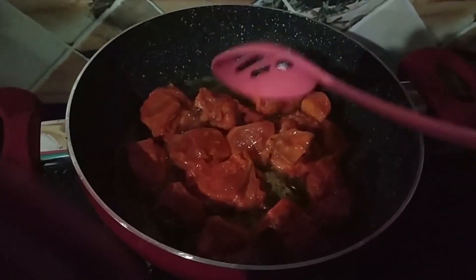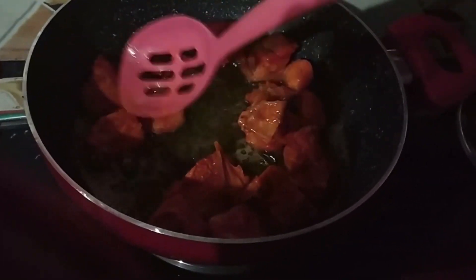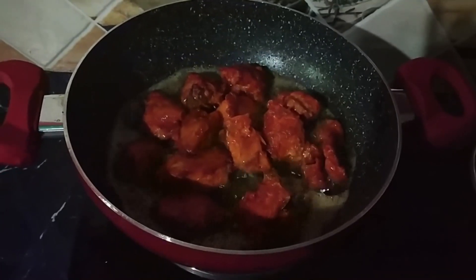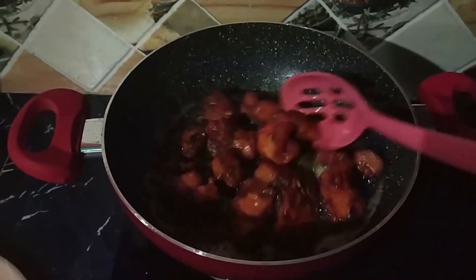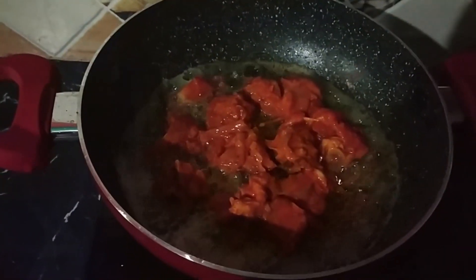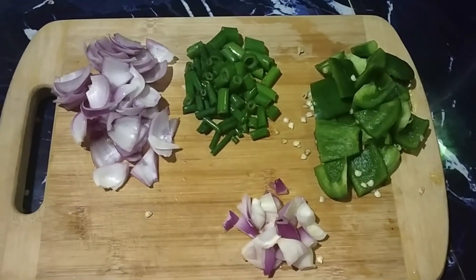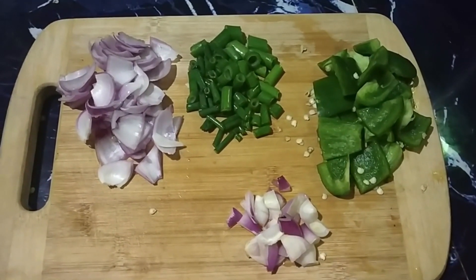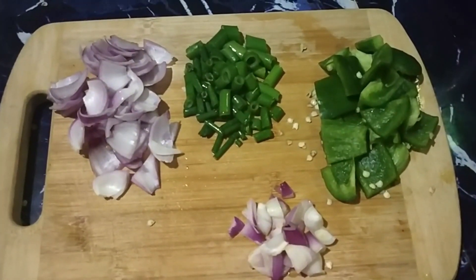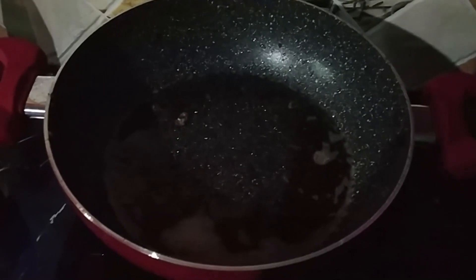Now we are going to fry the chicken around 2-3 minutes. I am going to fry the chicken for 10 minutes. You can find all the spring onion inside the pot.